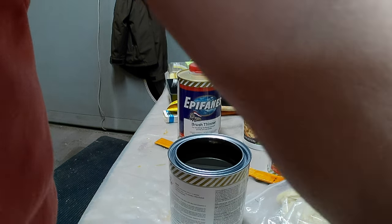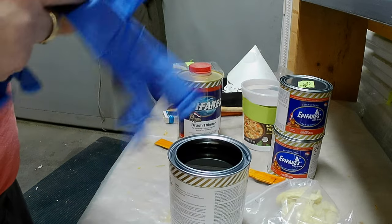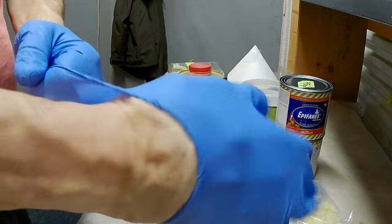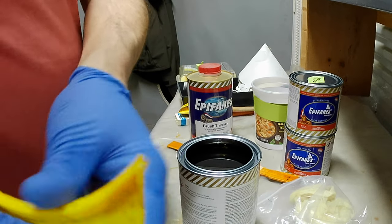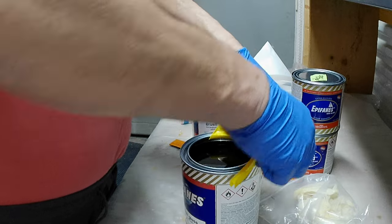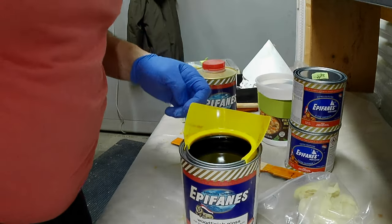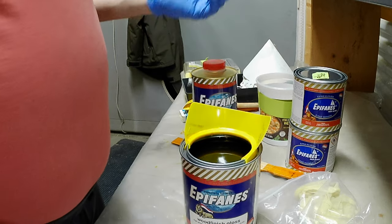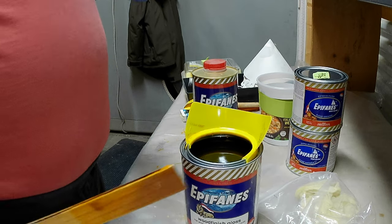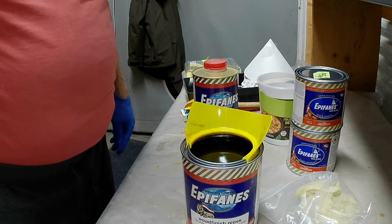This varnish actually has a very peculiar smell — I can't describe it, it doesn't smell like regular varnish, but it's kind of nice. Okay, so this is nice and clean — I cleaned it up a few minutes ago. I can already see some dust in there so it's a good thing I'm filtering it. I'll use this paint stick — I actually like to reuse the ones that have already been mixed because they're nice and smooth and clean up really nicely.